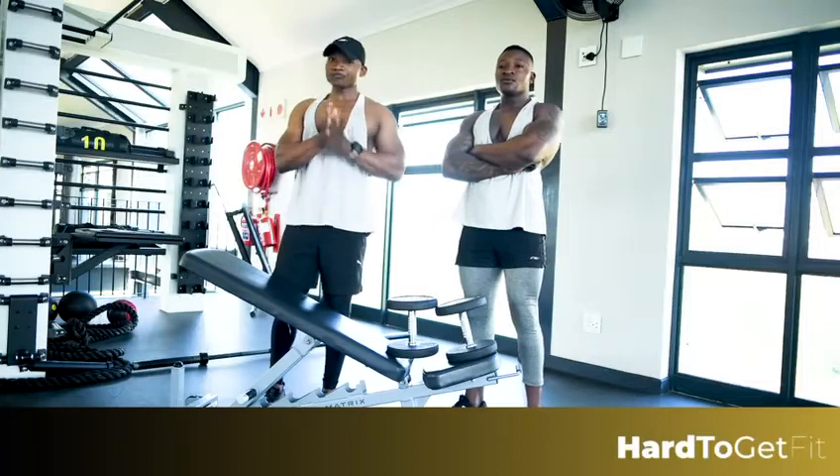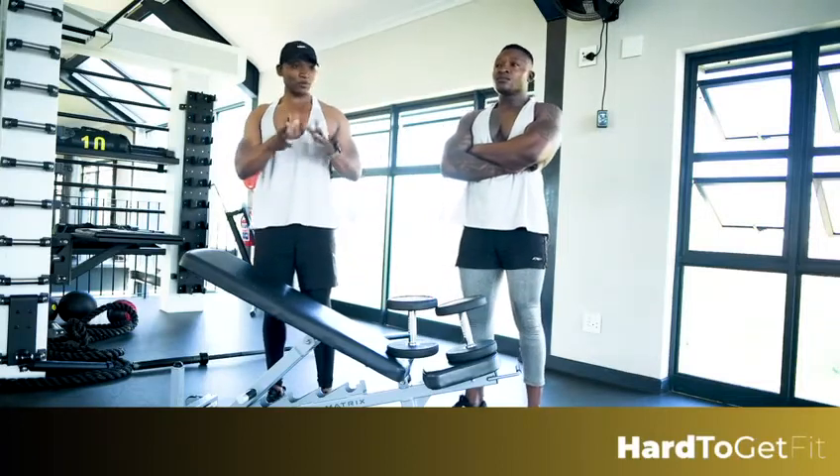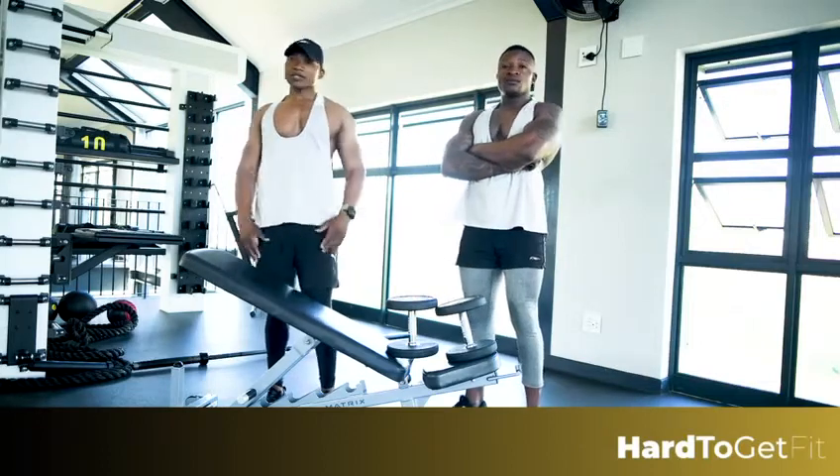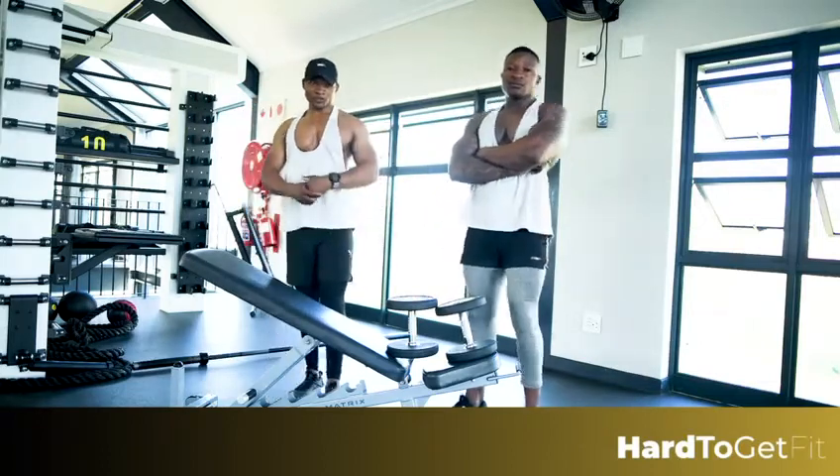So take notes, guys — it's very important to do the correct posture, like I said. Cool, that's about it. Thank you.